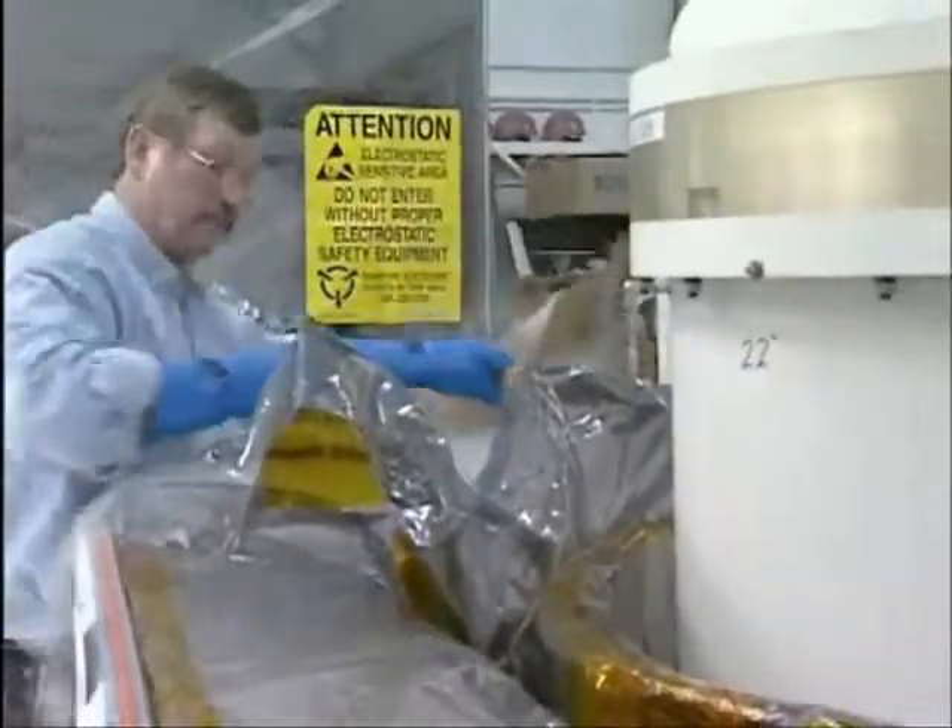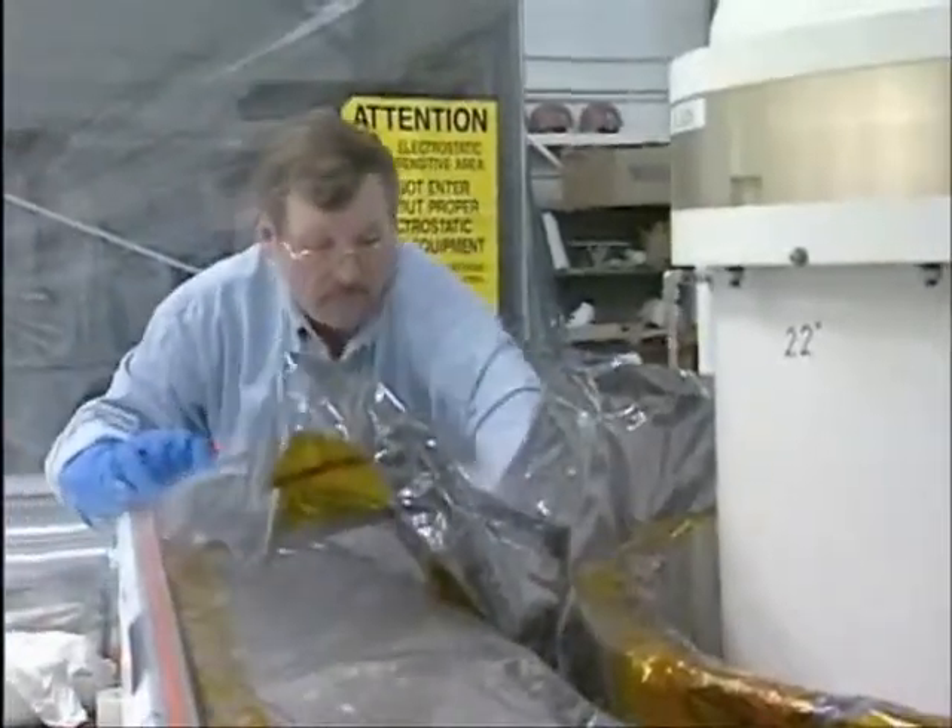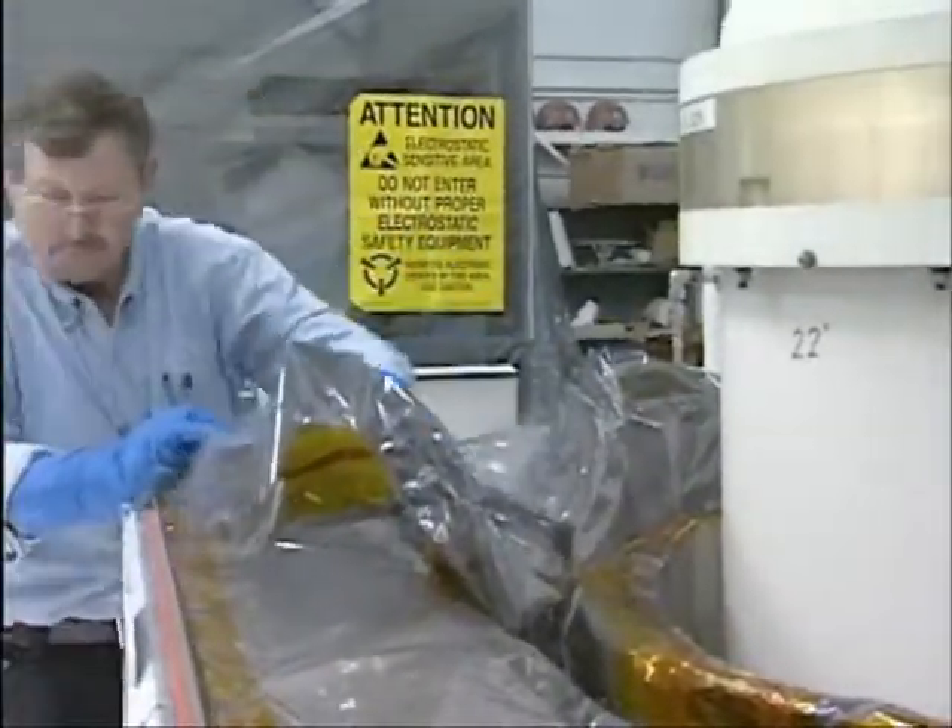Then we'll scoop most of it out at the other end, because that's actually enough to last a lot longer than we think we'll need. Again, putting in lots of margin so that even if things go wrong or something goes funny, we've got plenty.